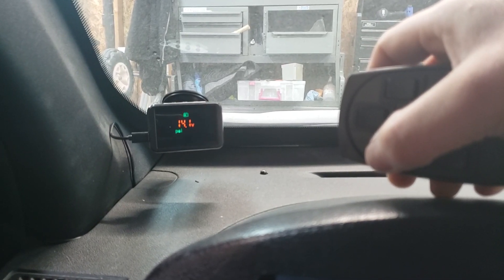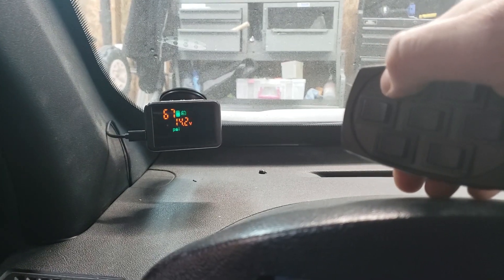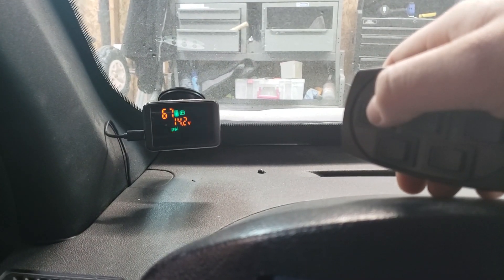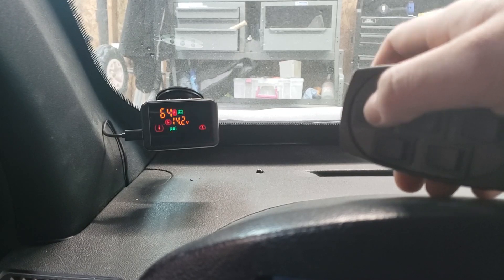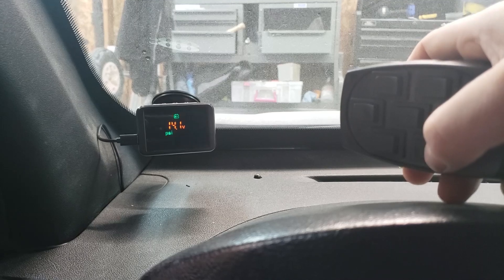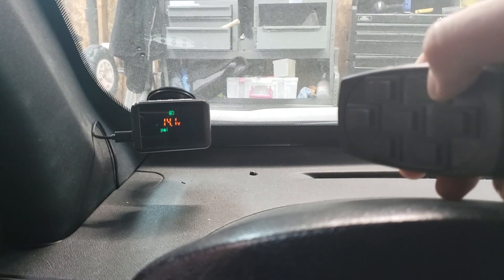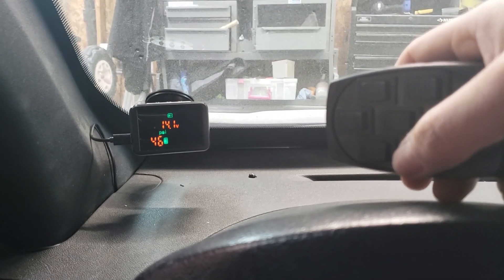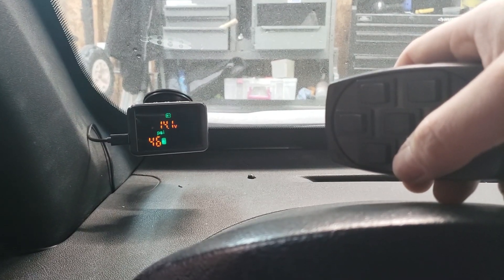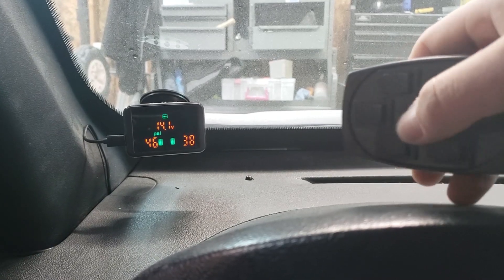Now I'm pushing the right front button. It's pretty simple — push up to go up, push down to go down. Now I'm doing the rear left; not sure why I'm hitting the down button but I need to go up. And the rear right.